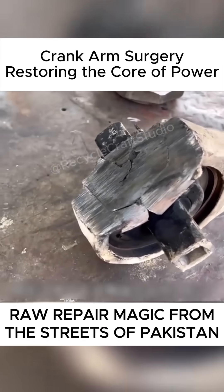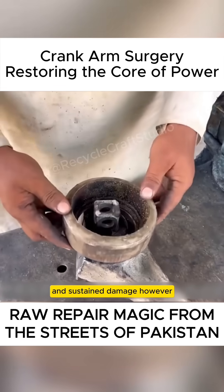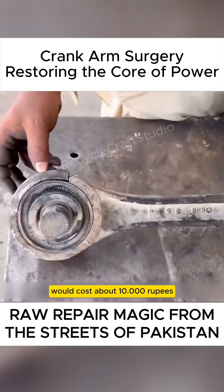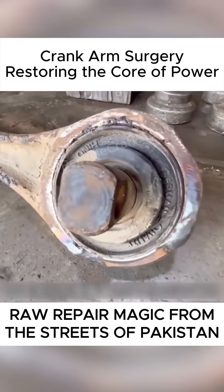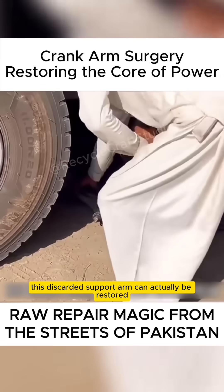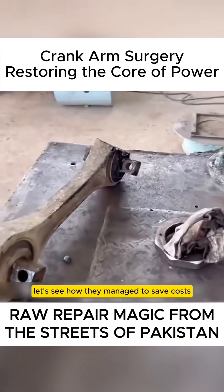This truck arm became loose, causing the bottom to rub against the ground repeatedly and sustain damage. However, in Pakistan, replacing it with a new one would cost about 10,000 rupees. So they used a section of steel pipe to cut and repair it. After a simple patch job by the craftsman, this discarded support arm can actually be restored and put back into use. Today, let's see how they managed to save costs.